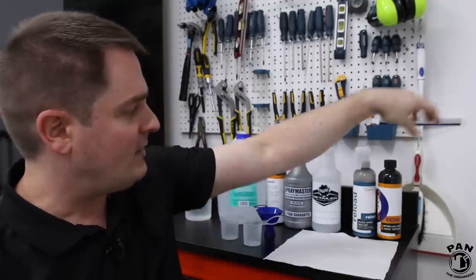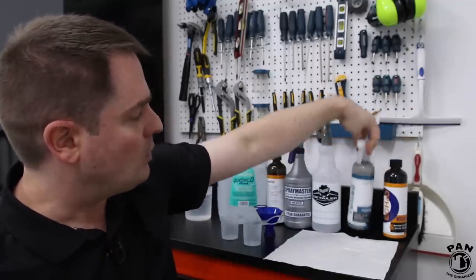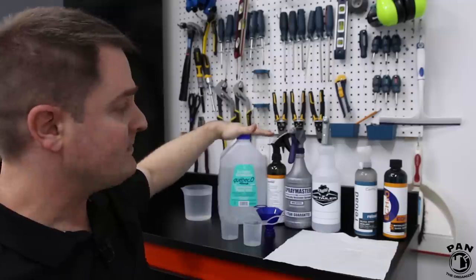So that's it — we have CarPro EC2O, CarPro Reload, and distilled water. This quick detail spray is very simple to make.